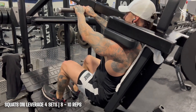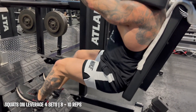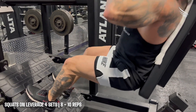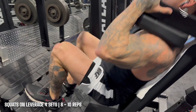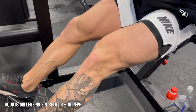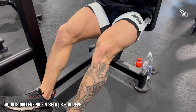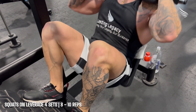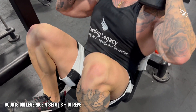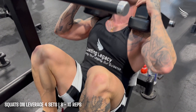Now going into the squat on the leverage machine — it's one of my favorites, as you guys have seen in my past videos. Same thing: I go all the way down and you can see my knees are literally touching my chest on some of the reps. I don't go too heavy — one plate and 25 pounds is super heavy enough for me to do between eight to ten clean reps. You can see I go all the way down — my hamstrings are literally touching my heels.